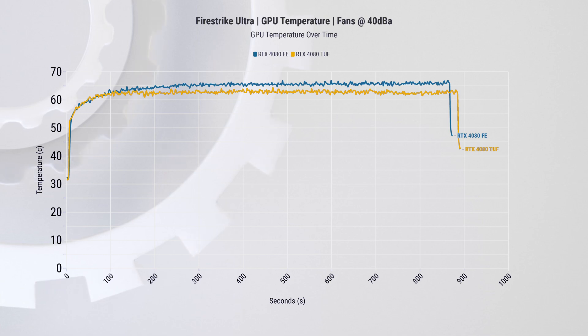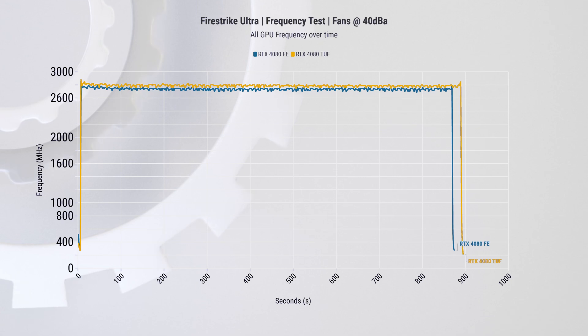To verify this, we tuned both cards to the same 40 dBA noise target and found almost the same result. The temperature delta is two and a half degrees Celsius, which is around 3.8 percent, and the frequency is about two percent faster on the TUF Gaming card. So with this in mind, how does that transfer to real-world performance?